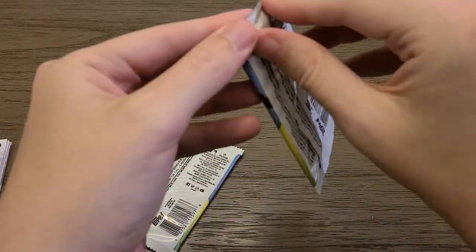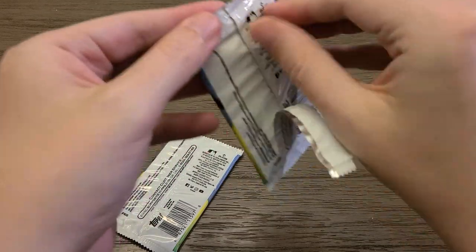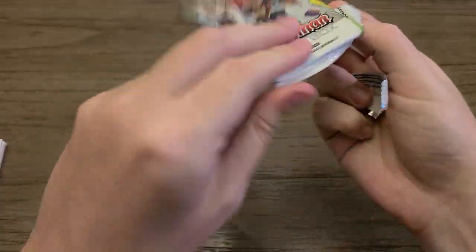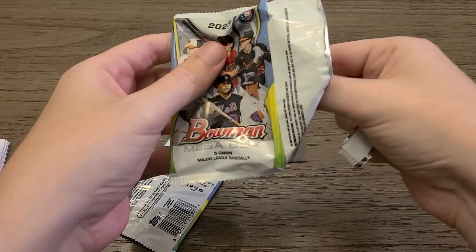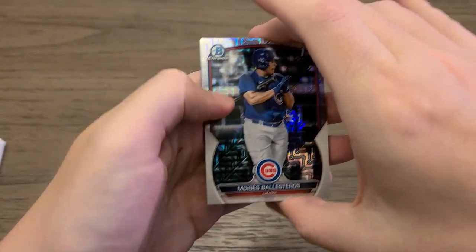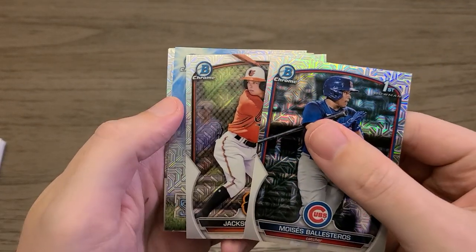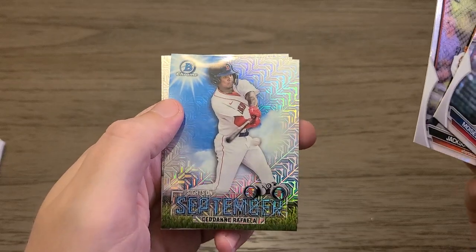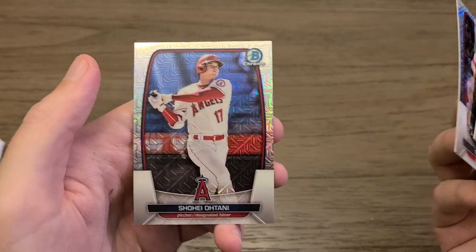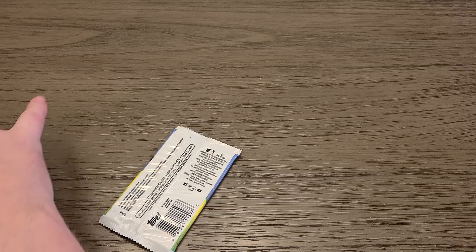These are going to be the big ones here. It looks like I ripped off the tab and it didn't get open. Do we have something? No beef — that's a shame. Moises Ballesteros, Jackson Holliday — not bad. This could be an Ellie — it's not, it's Raphael. I think he's currently playing at the moment in the bigs. Tristan Cassis — not bad. And Shohei — his season's officially ended — Shohei Otani. Not a horrible mojo pack there.